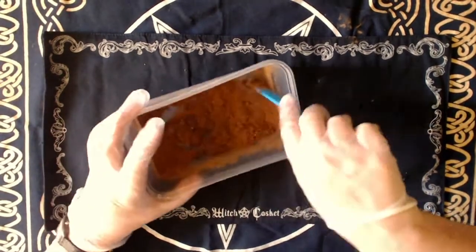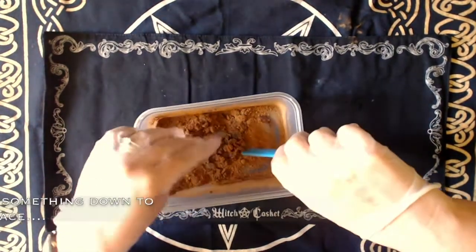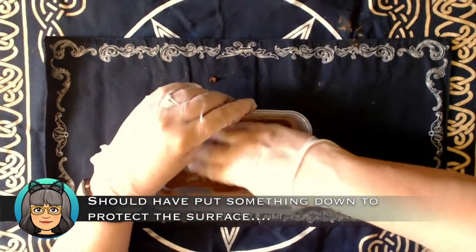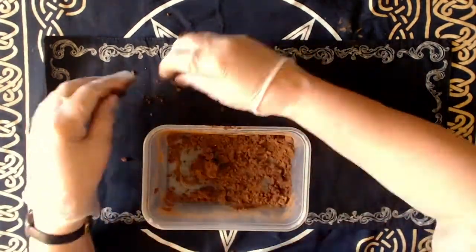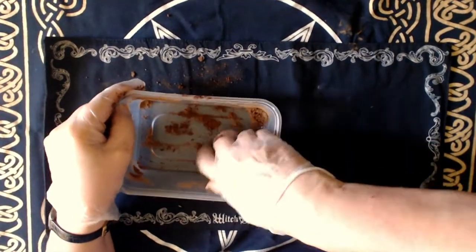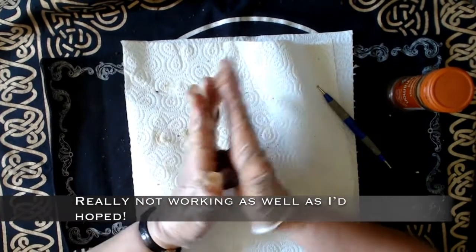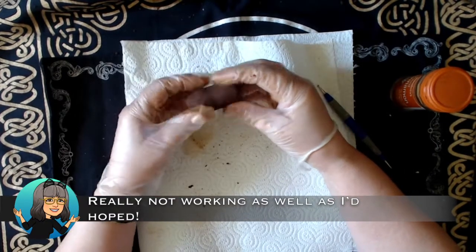Not going to put that down on my nice preparation mat — no siree. I've put gloves on because I'm going to have to touch this with my hands in a minute. After quite a bit of kneading and adding a bit more water — because I found the mixture really didn't want to join together — I have this little ball of dough.